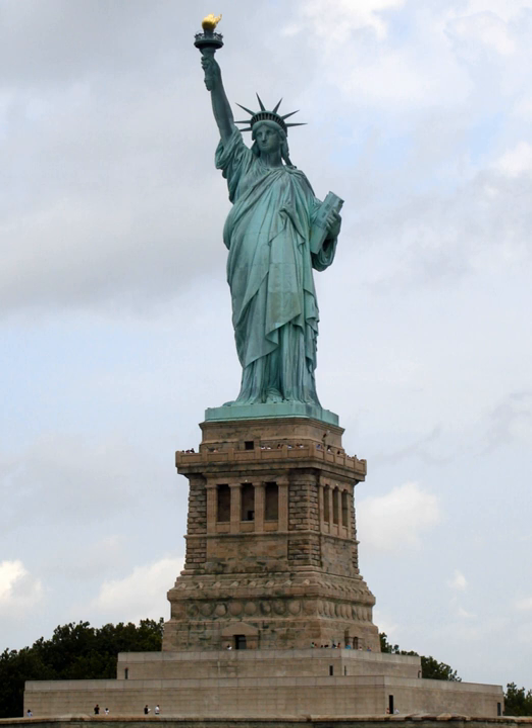Bartholdi was in any event busy with other possible projects. In the late 1860s, he approached Ismail Pasha, Khedive of Egypt, with a plan to build 'Progress or Egypt Carrying the Light to Asia,' a huge lighthouse in the form of an ancient Egyptian female fellah or peasant, robed and holding a torch aloft, at the northern entrance to the Suez Canal in Port Said.